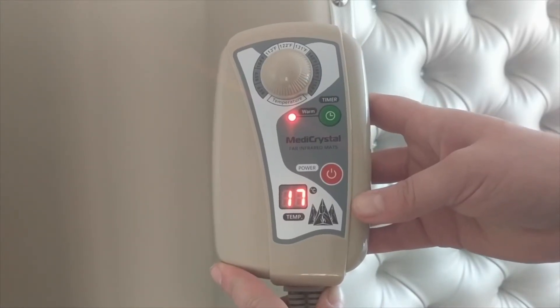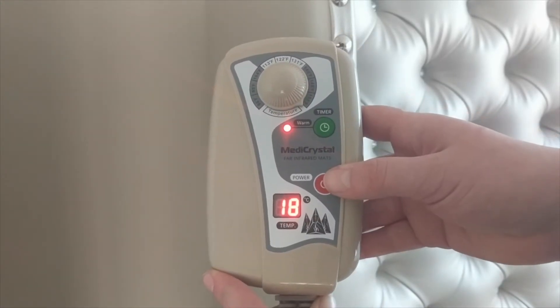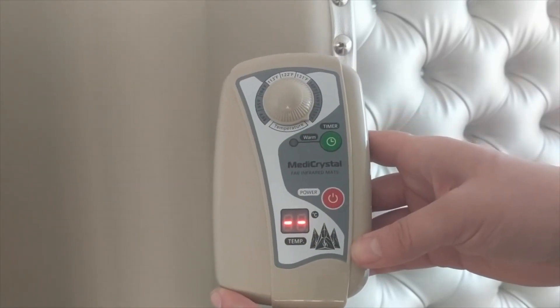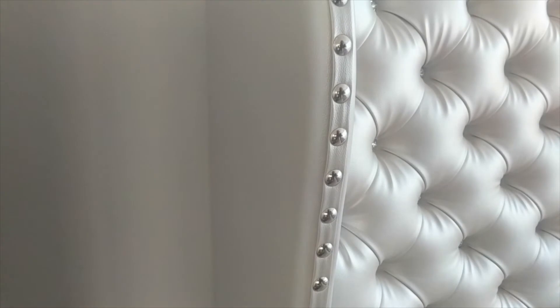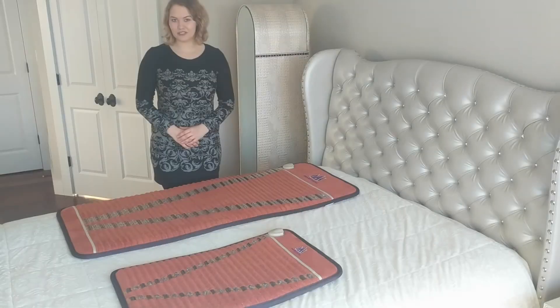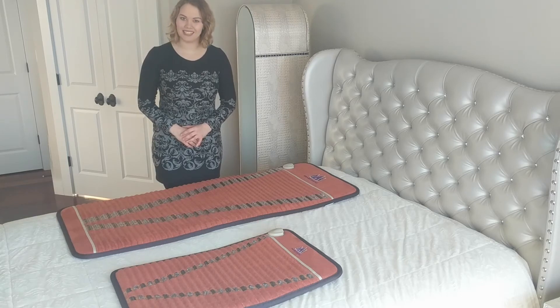It will take about 30 minutes for the mat to heat up. When you're done using the mat, press the power button again and unplug the controller from the power. Thank you for watching and I hope you enjoy your experience with the Manicrystal mats.